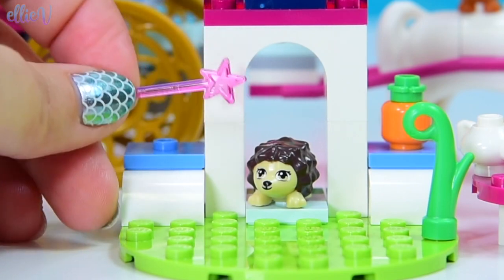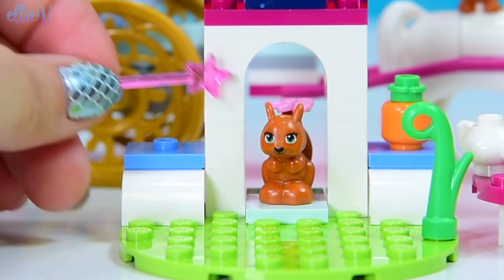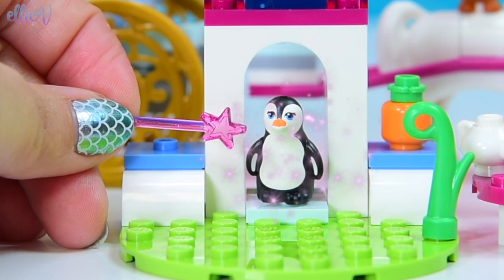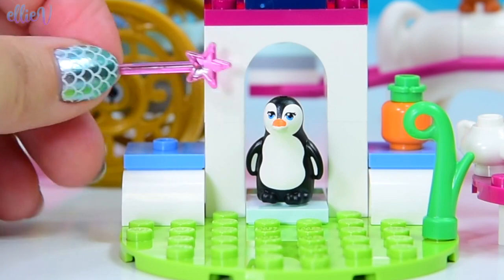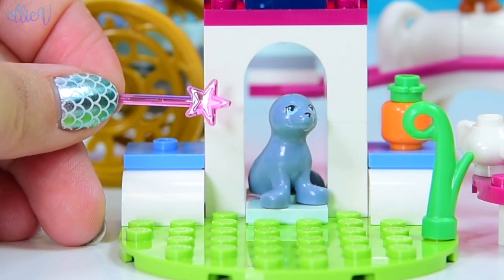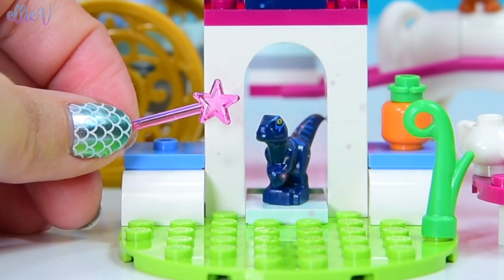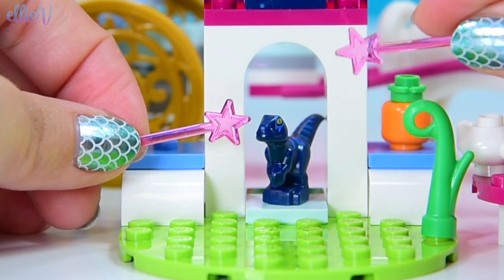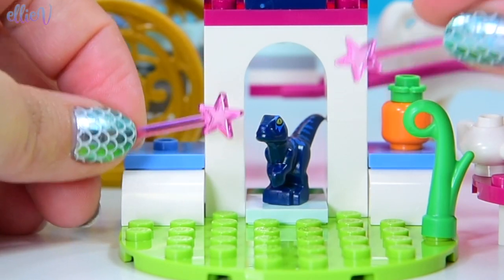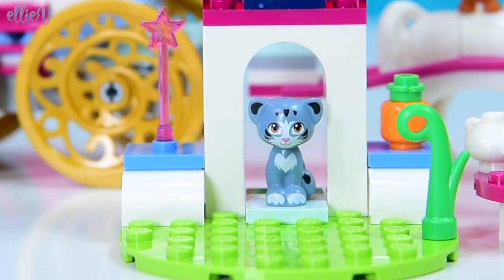Snarkity flappity poopity flom — squirrel, still not a cat. Snurpy turpy flurpy — penguin, still not a cat. Higgity pickity pipity flubbity flop — that's a seal, this is not working at all. Napsy flapsy flu — that's a baby dinosaur! Seriously, I think this wand is defective. Let's try using both wands together — snorty flirty flirty flirty nut — that's perfect! That's a lovely kitty, such a kind kitty, she's even got a love heart on her chest.